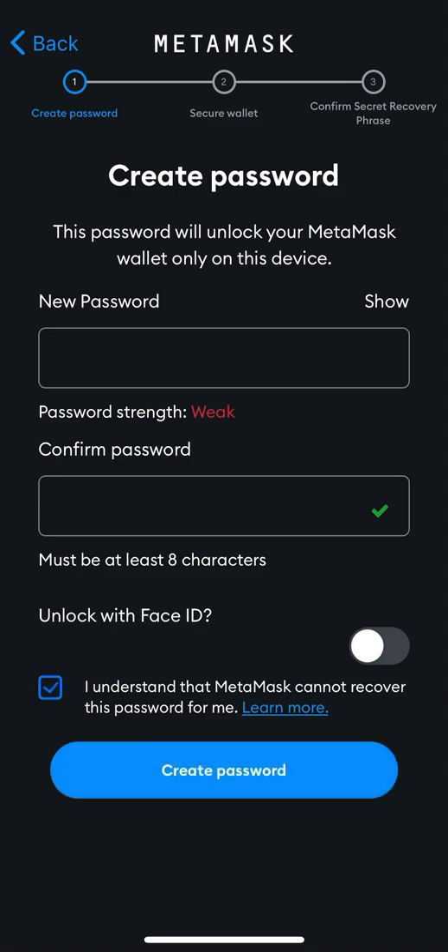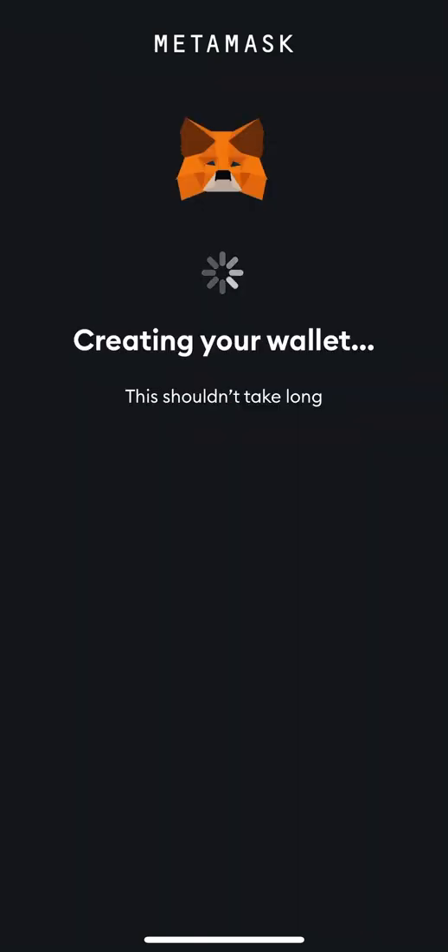After this video I'm not using this account, so make sure you keep everything confidential — nobody should know your password. I'm just using this for the sake of this video for you guys to understand how to set up MetaMask. I will press 'Create Password.'